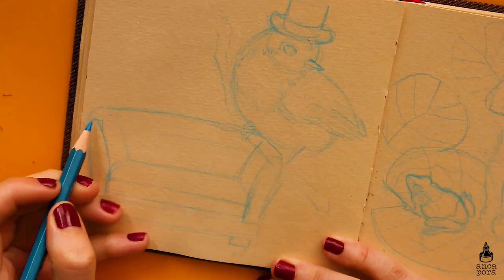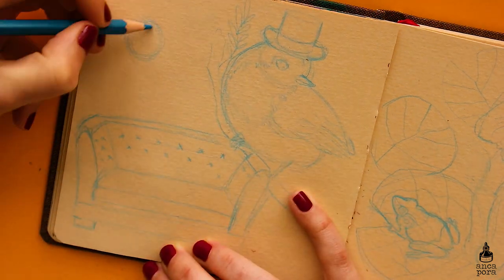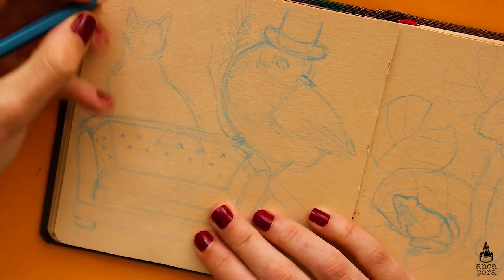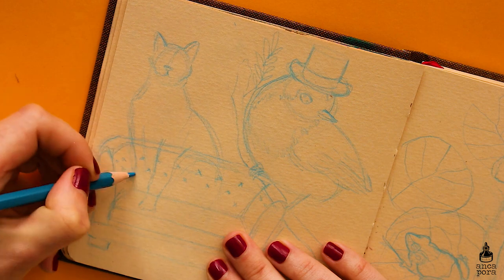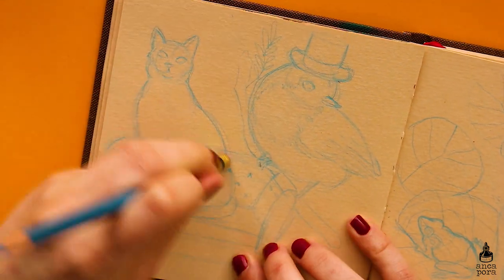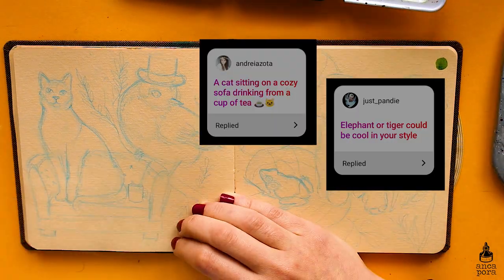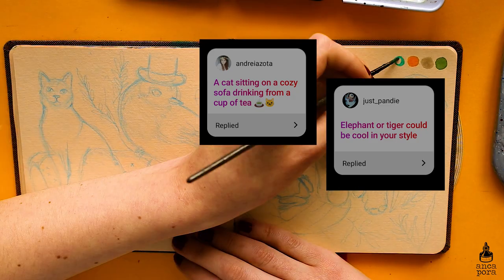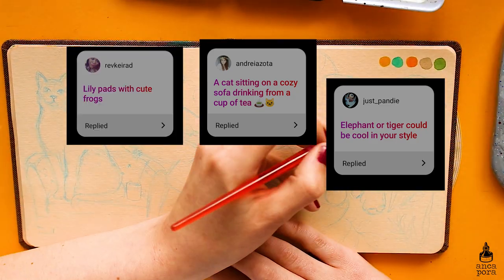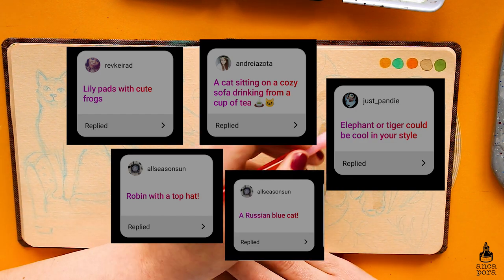I wanted to do a really relaxed sketchbook spread using all sorts of mixed media, and I will share with you the suggestions I got. I got either an elephant or tiger, a cat sitting on a cozy sofa drinking from a cup of tea, some lily pads with cute frogs, a robin with a top hat, and a Russian blue cat.